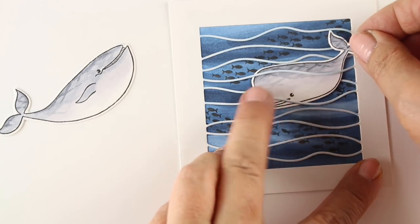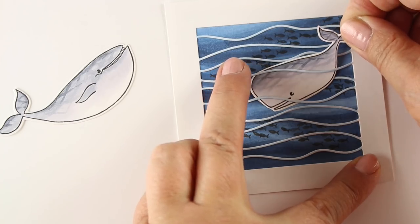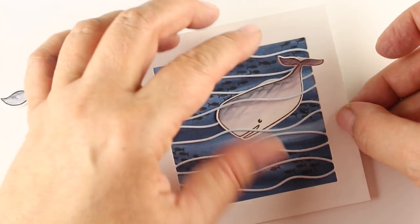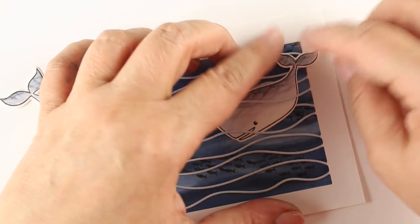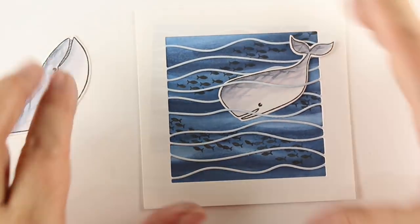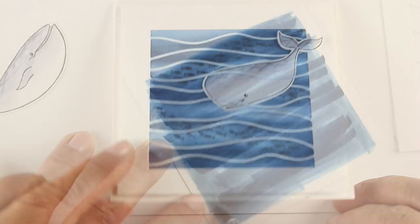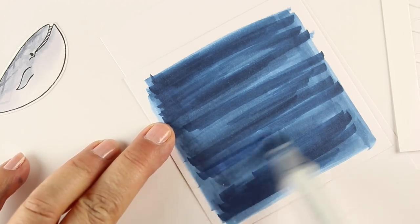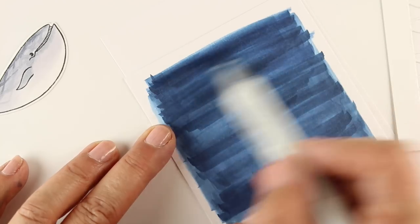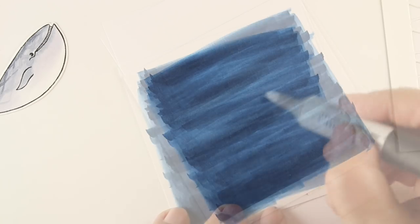Then I'm going to intertwine this little whale. I have adhesive on the back of him and I'm trying to shove him down in there — he's stuck to one of them, but I want to make him kind of go under and up and over. I have some dimensional adhesive under his tail, so his tail is going to stick out over the frame and pop up a little bit. Isn't he just adorable? The card itself is popped up onto a little bit of dimensional adhesive, and the sentiment is on the inside. Now this second one is going to be even easier — I'm getting totally messy, just doing a bunch of color, using the same colors as before.